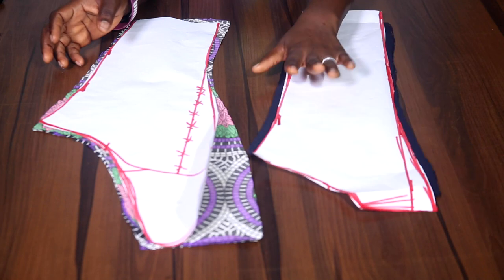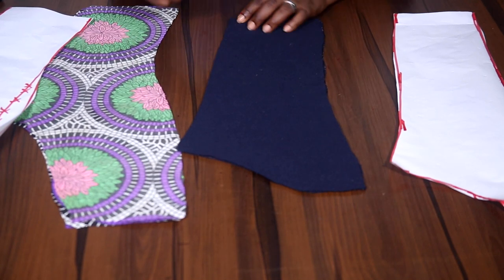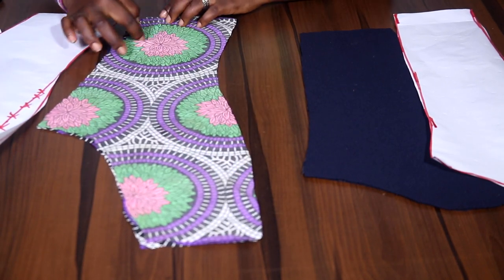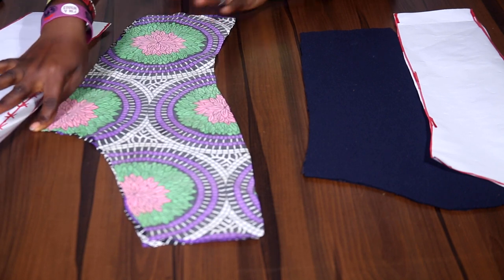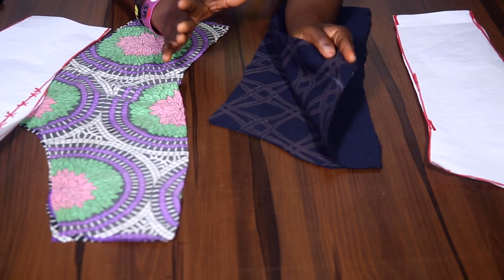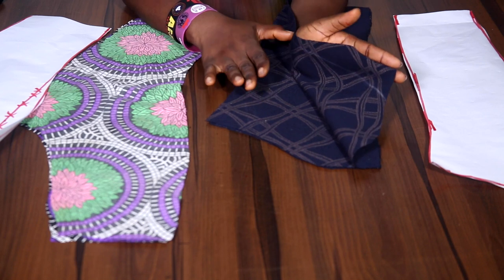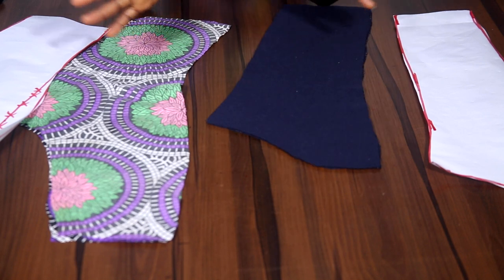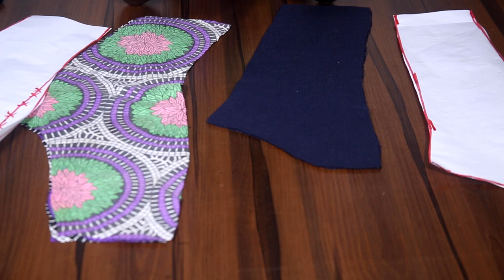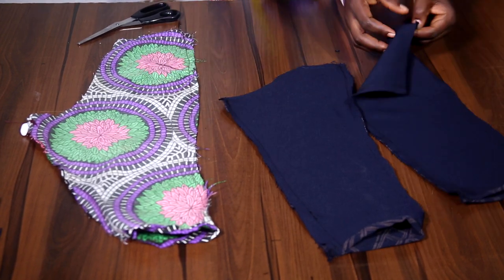Now we have cut both the first and the second pattern. We're going to be joining this part, folding the base, and bringing out the round sleeve — same for this one. From there I'll come and show you how to continue. I'll be attaching this to a ready-made dress — I have the tutorial as well and the link is in the description. When you watch this, remember to watch the dress tutorial as well for the full complete dress. It's a shoulder-padded blouse, more like an office turtleneck.